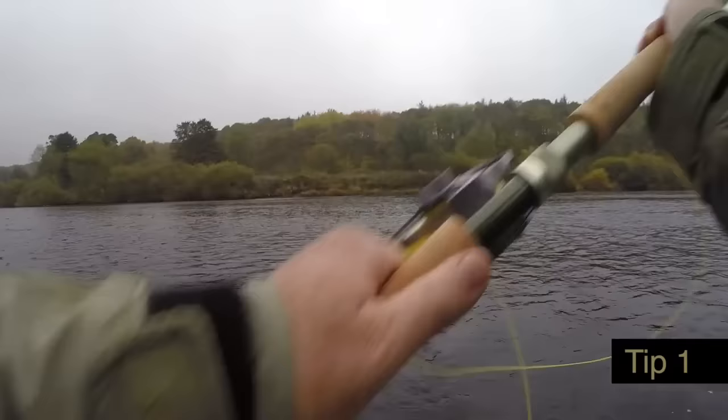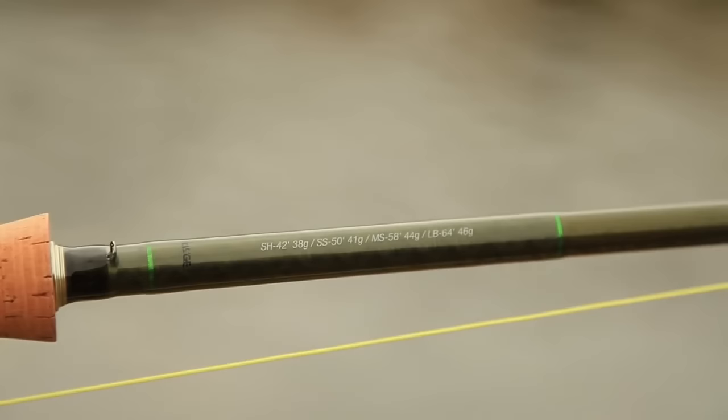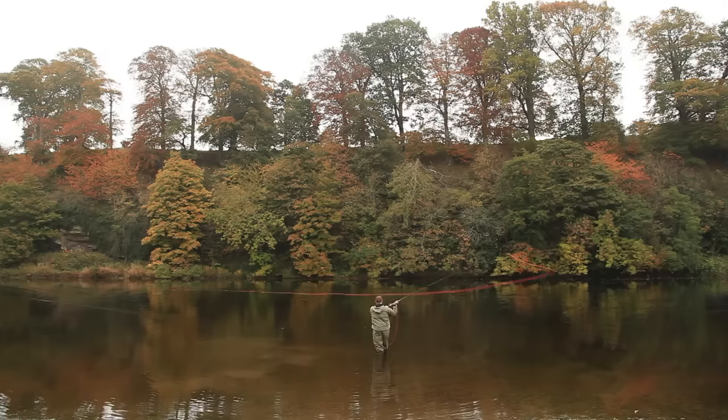Select a shooting head style line for easy distance, particularly when using the underhand casting style. Be sure to check the gram and length recommendations for suggested line — on a heavy rod, this is located on the underside of the blank. Choose a full spey line when swinging the fly when there's no need to strip the line in order to fish the fly. Full spey lines also mend easier and allow better fly control, particularly when fishing the fly slowly.